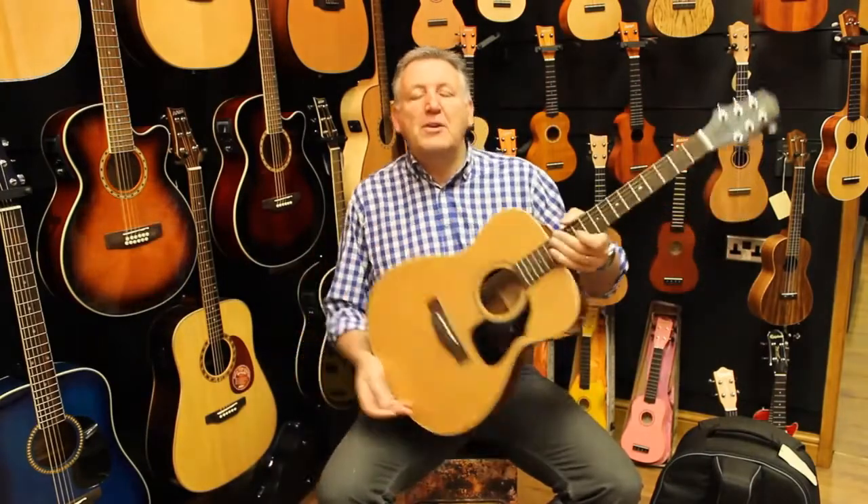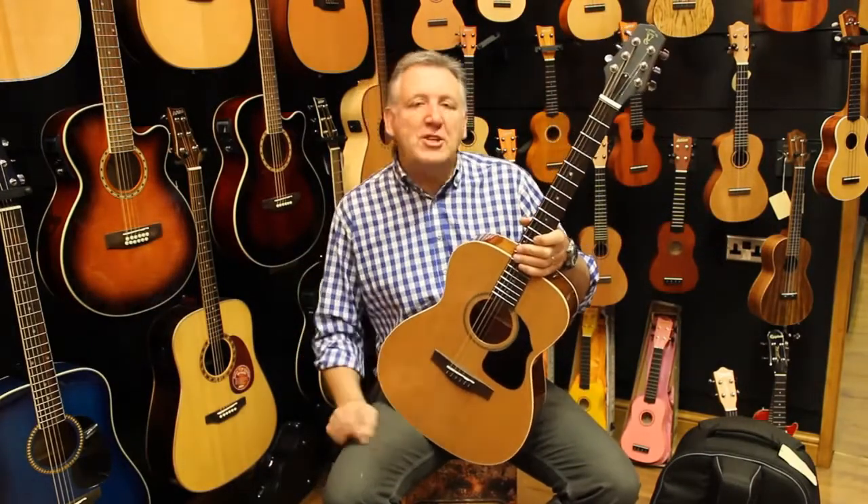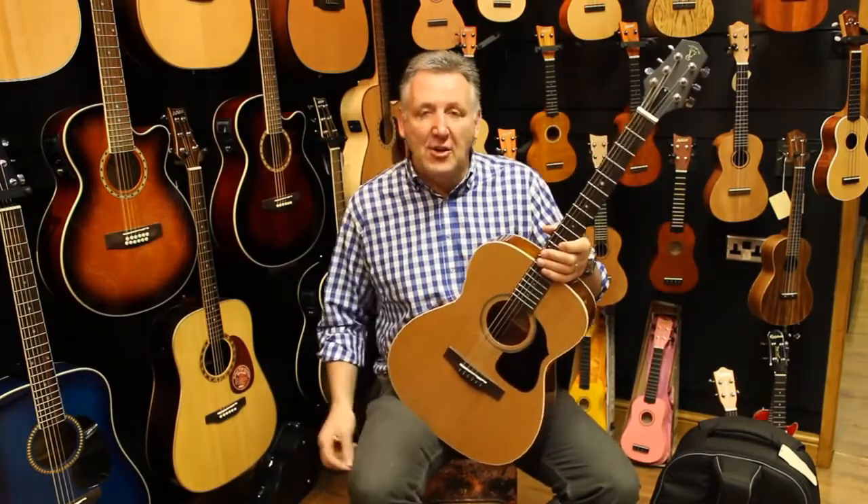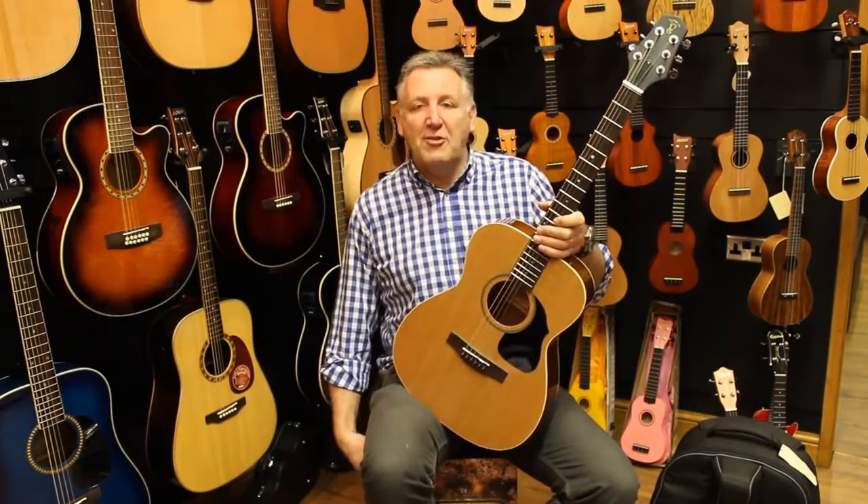Perfect tone — but what happens when you want to finish your songwriting session, finish your jam session, or just get to your gig in a hurry? Well, this is where the four-inch air guitar comes into its own.